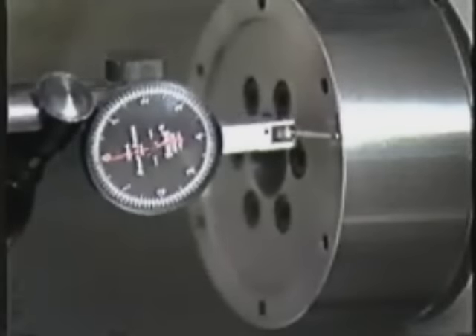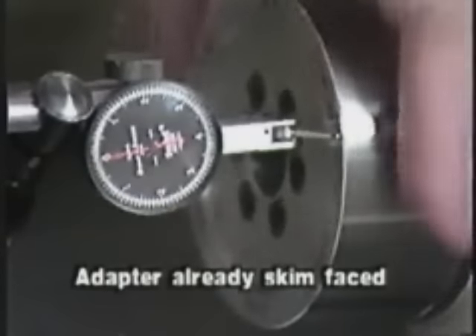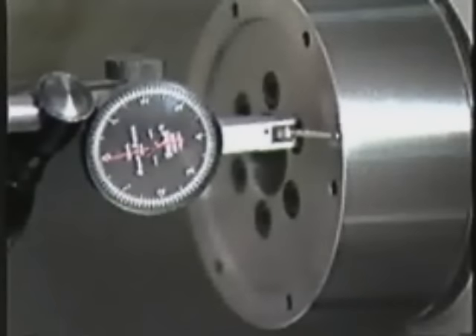The mounting adapter must be flat with a total indicator reading of 1 ten-thousandth of an inch or better. We recommend that you mount the adapter, then skim face it before mounting the chuck to ensure flatness. This also makes it possible to bore jaws on one machine, take the chuck off, and put it onto another without re-boring.